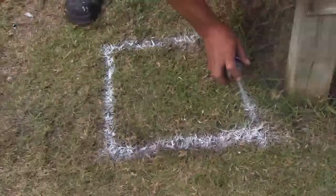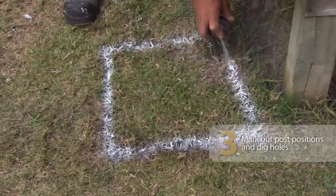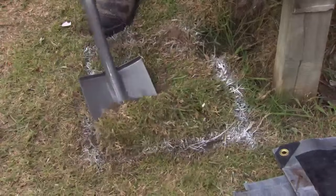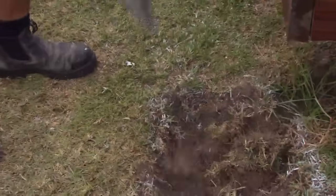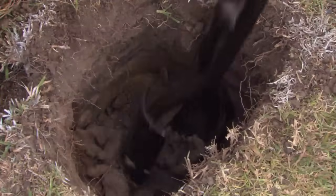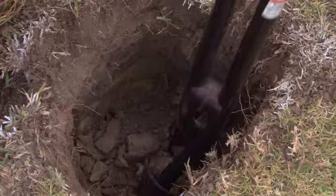Now just repeat the process down the other end. I've just marked my hole — time to get stuck in and do some hard work and dig it. And just remember, before you dig, always check with your local authorities where your pipes and wires are. You certainly don't want to hit anything you shouldn't. I'm using a post hole digger, which will make the job a lot easier, but you can just use a spade if you like.